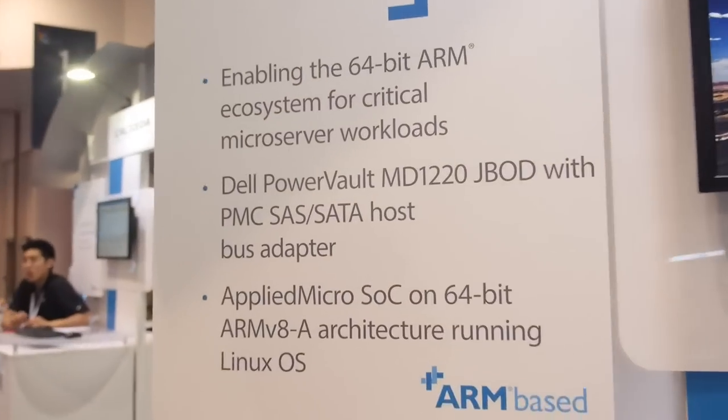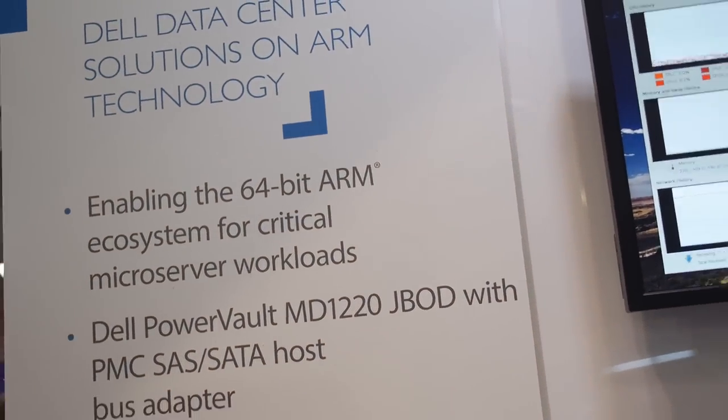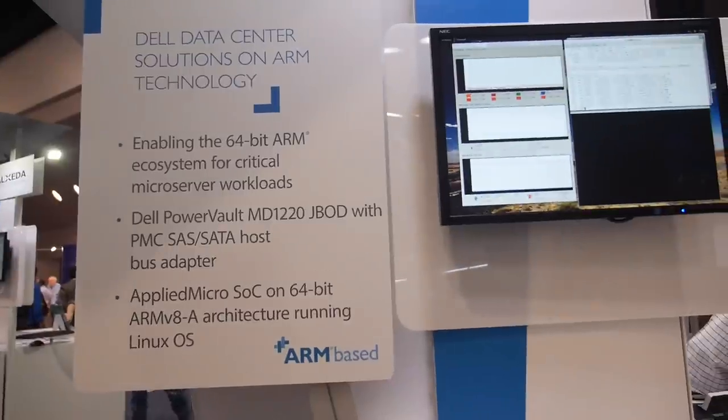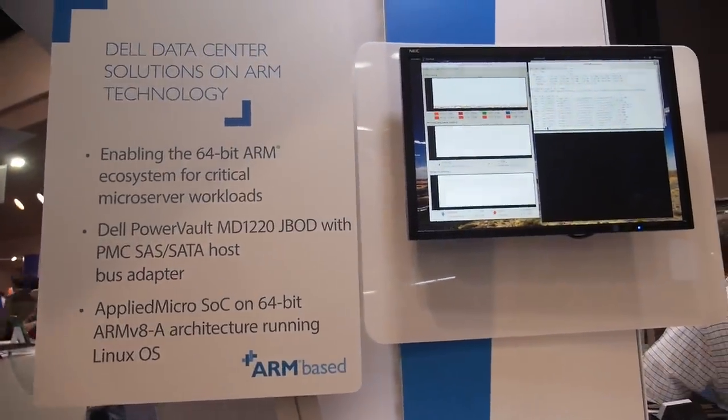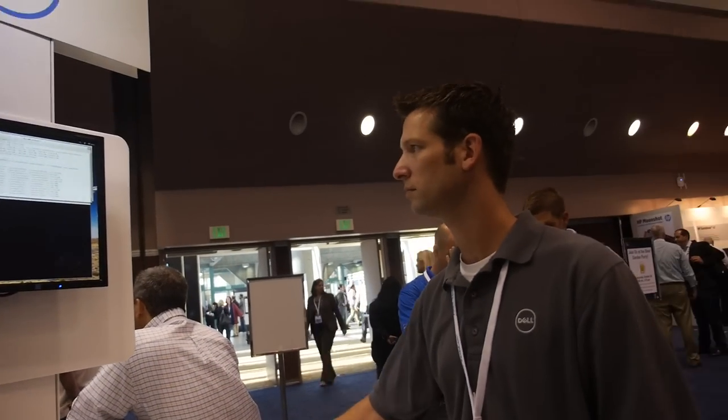Looking at how many distros are supporting AArch64, the list is fairly substantial, but it only says they bootstrap — it doesn't really say they've run much with respect to workloads. I know it's a lot of simulation right now, but if there is a piece of silicon out there, I think they'll have a lot more running.